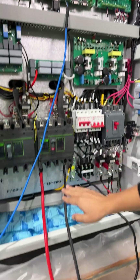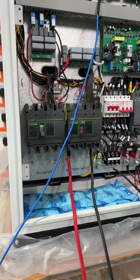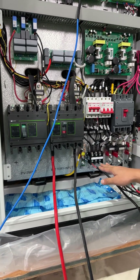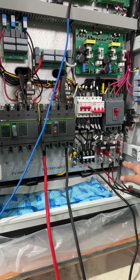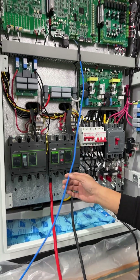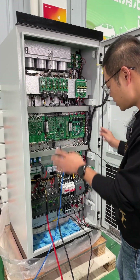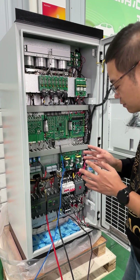This is the battery input — positive and negative — and it must be within its working voltage range. And this is the output terminal for three-phase 400V output. And this terminal is to input the grid — to connect with the grid. And this blue network cable is to connect with the battery's CAN communication.